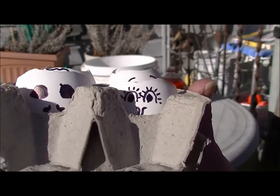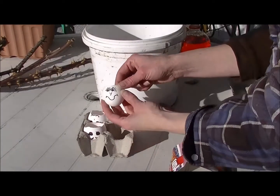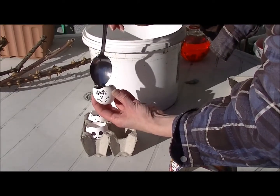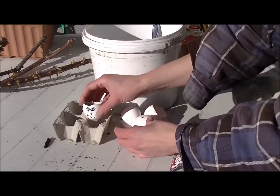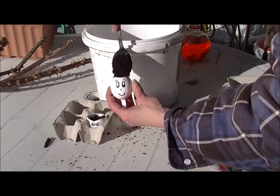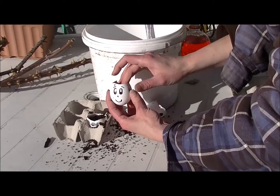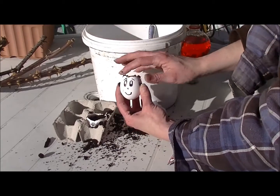So it says to fill this with dirt and put some seeds in there, so that's what we're going to do. I've brought a spoon out and I've got some dirt in this little bucket here, and I'm just going to spoon some dirt in there. No big chunks though. Okay, so there's one. It's a bit of a messy craft so totally an outside one.